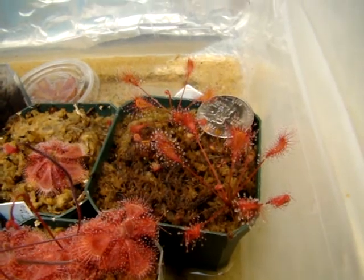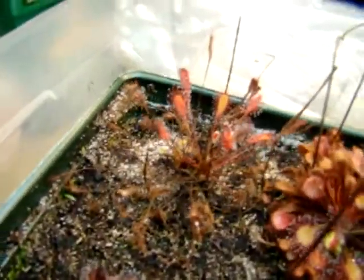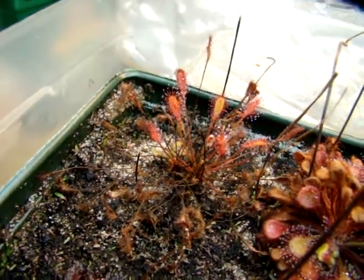The media I'm growing it in right now is dead long-fiber sphagnum, but I grew my other specimen over here — the one I propagated those plants from — in a peat and sand mix. I haven't fed this one for a while, so it's not looking as happy.